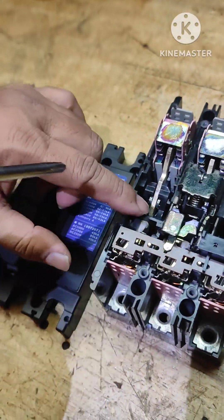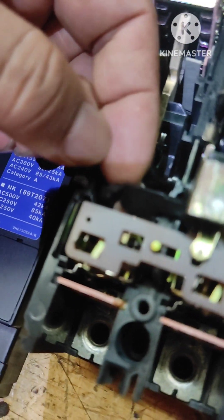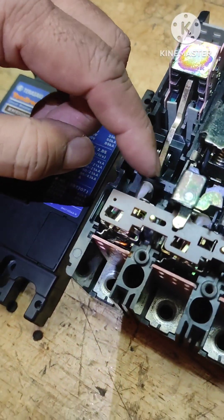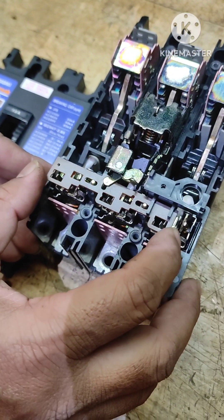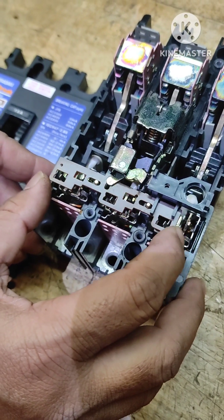Here you can see this component — the movement of this is responsible for tripping the breaker. This movement is also responsible for breaking or tripping the breaker. We'll now see in what cases these movements are going to take place.